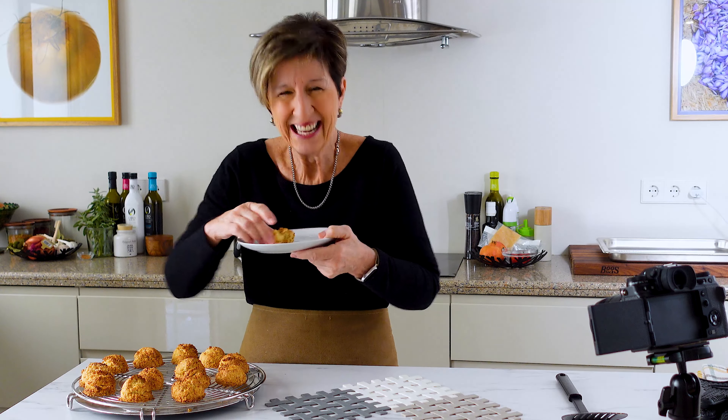You caught me. These — I just couldn't wait. They are probably better if they're a little cooler, but they're the perfect little cookie to go with a nice cup of coffee in the afternoon. Happy Holidays!